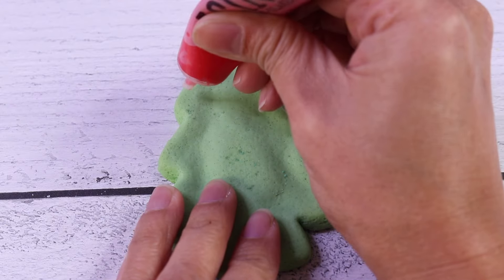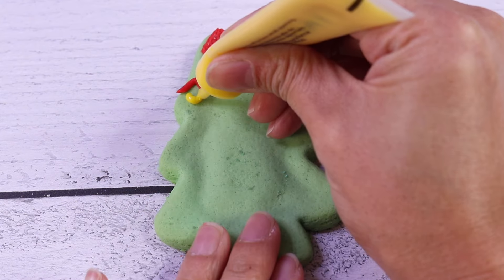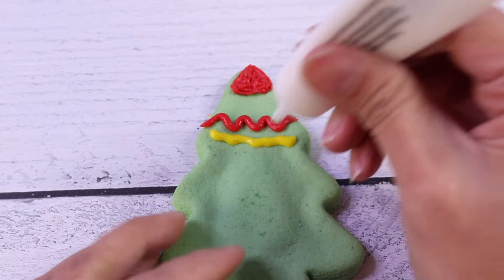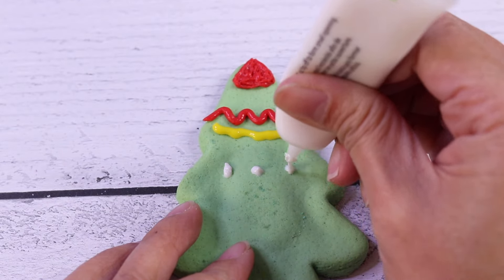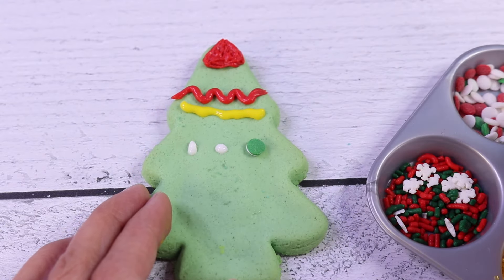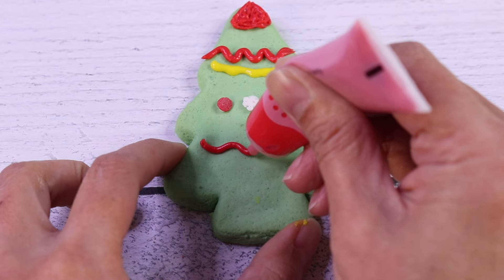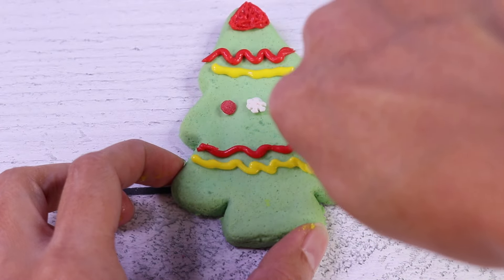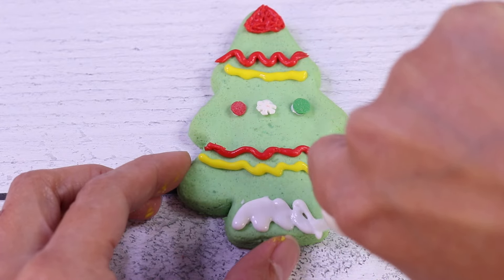And now I want to make a squiggly line, and another one in here. Next, I want to get some icing, and we're going to put some sprinkles on it. Let's do more squiggly lines, and another one on the bottom. Right here is the stand.